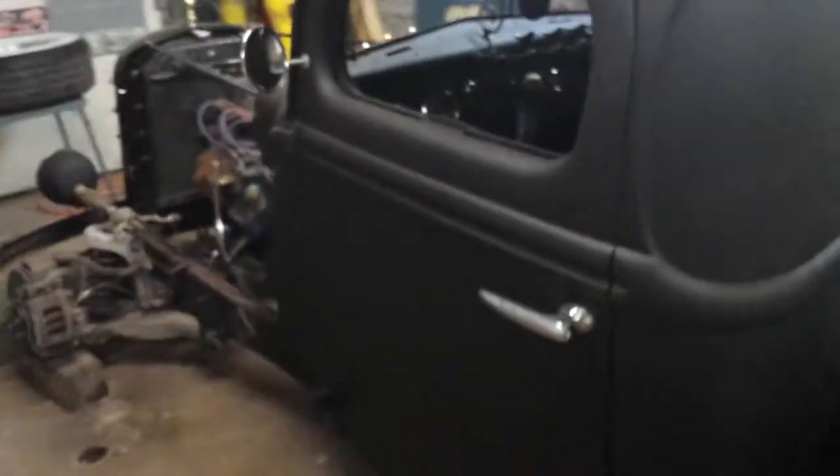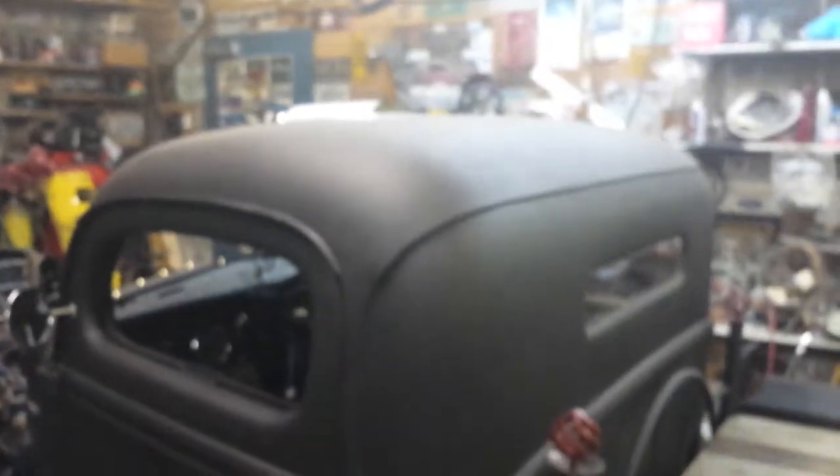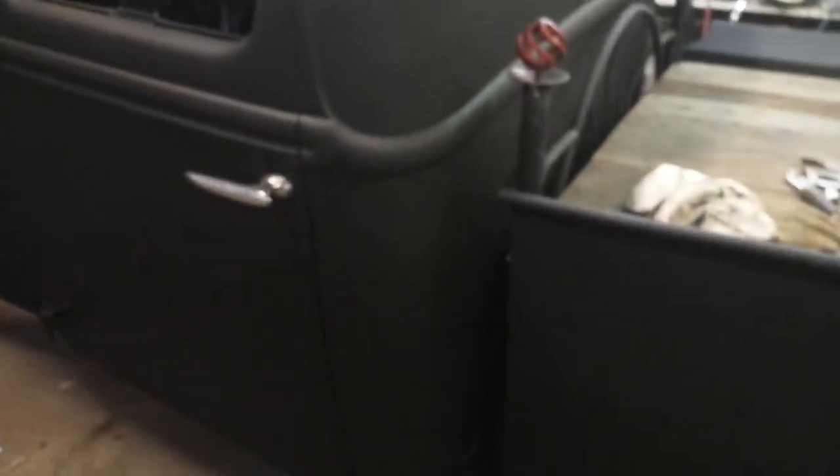What's up gang? Got some big things going on with this rat rod on my dad's. Painted it flat black and actually built a bed on it.